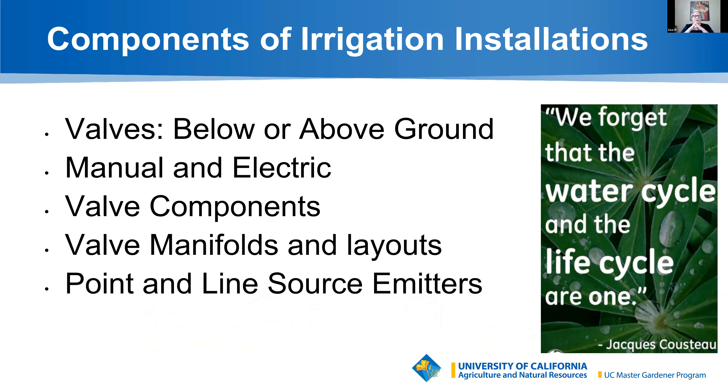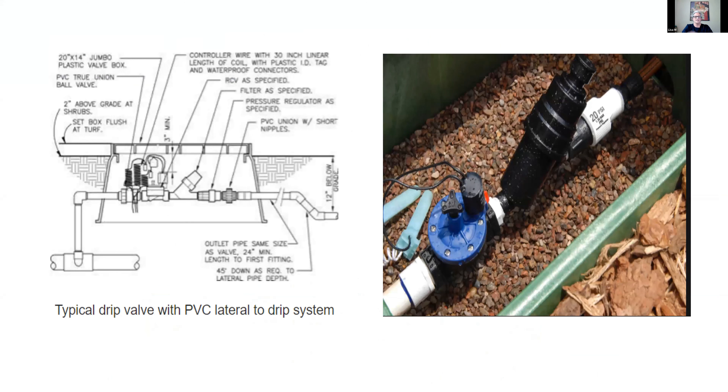Here are some of the components of irrigation installation. You have valves that are either below or above ground — manual or electric. This picture shows what your valve box looks like: the one on the left has an underground installation with a side-view schematic. If you've seen those green boxes on the ground, this is what's happening underneath. You can see the intake water coming in, hitting the anti-siphon valve — the backflow preventer — going through the Y filter, and back out to your drip system.